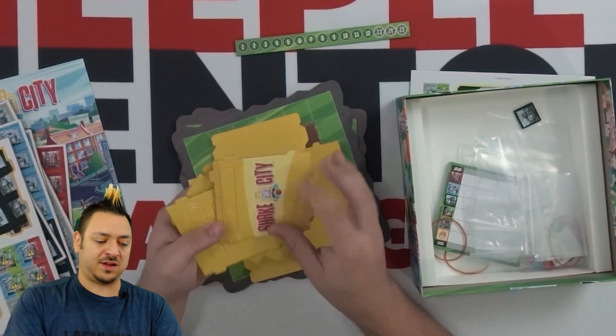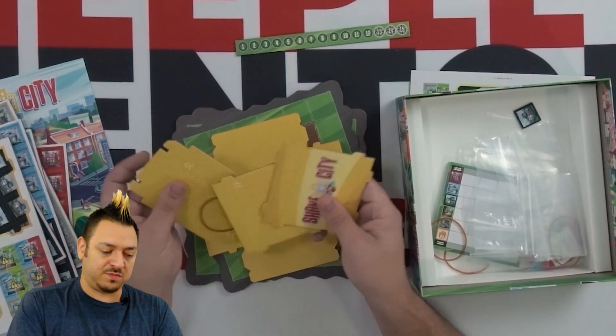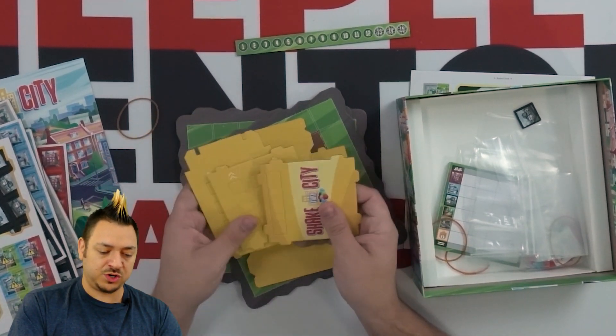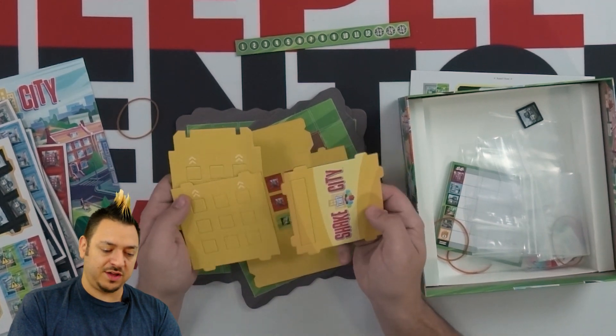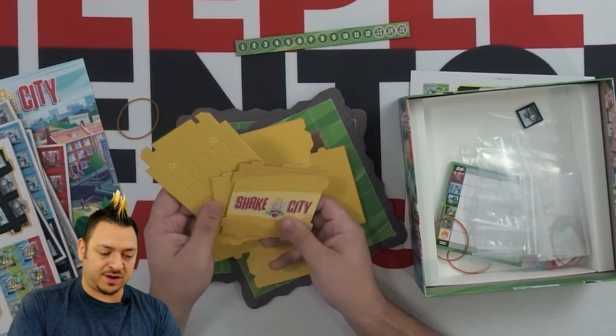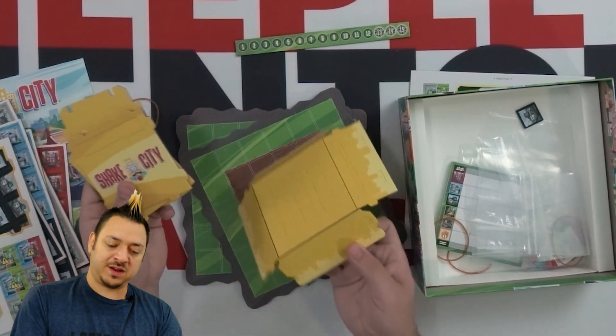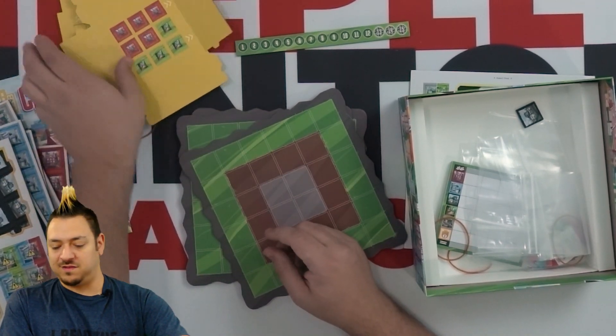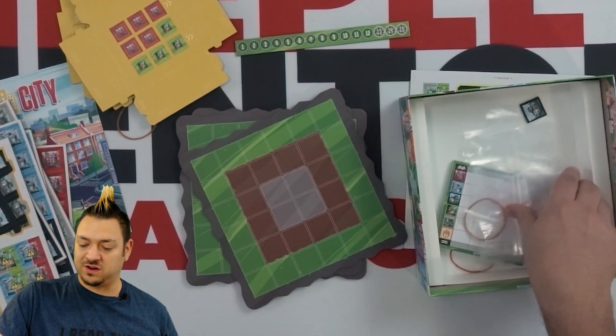We've got these pieces that are going to be folded and pushed in to make a cube shaker. There are numbers two and three and 'Shake That City' printed right on top. So there's a little bit of assembly to take care of, which, like I said, the rulebook has a full set of instructions for.